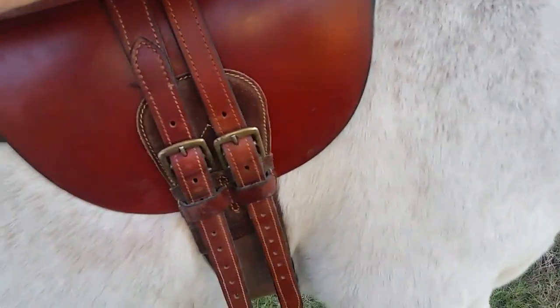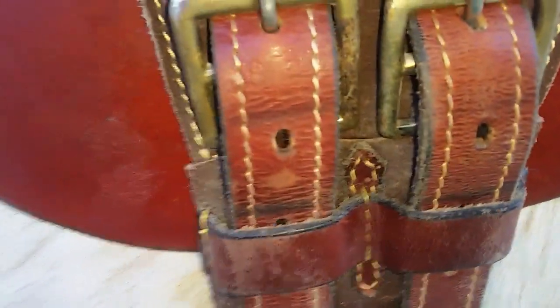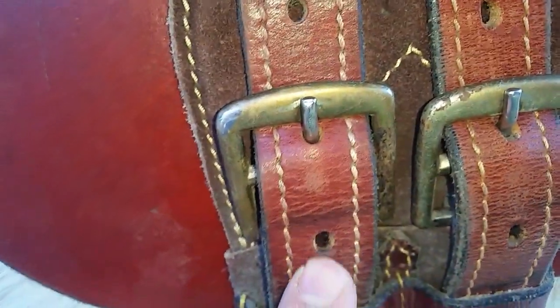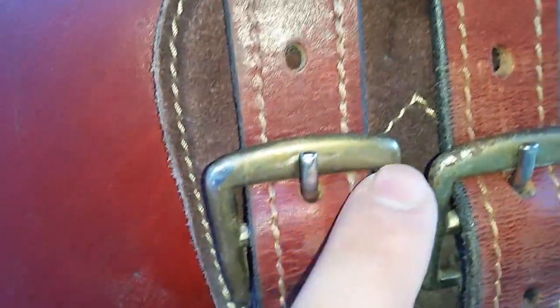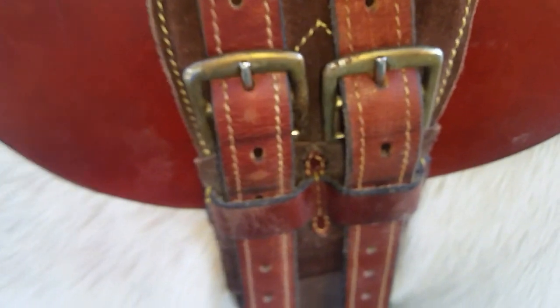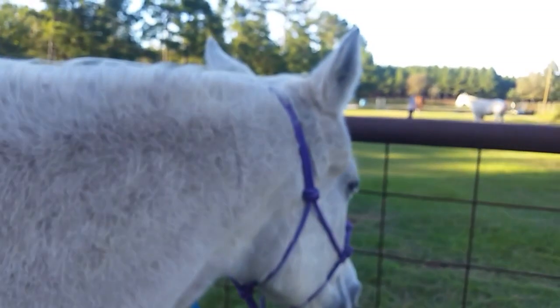One thing I really love about this saddle — Sarge is real bad about blowing, which means he likes to puff his chest out and leave it puffed while I'm saddling up, so when he releases the saddle isn't as tight. But it's harder for him to get away with it now. In the Western, the strap was worn and you couldn't tell where it normally sat. But on this saddle, you can see the buckles sit on top of the leather, and those marks that develop show exactly where the buckles normally go — so he can't get away with it.